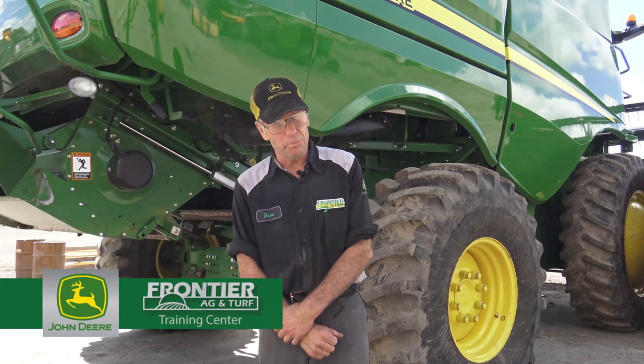Good morning. My name is Dave Hagee and this morning we're going to talk about the sieve and chaffer area of our John Deere Combine. On our inspections we want to look at a few things as red flags: damaged chaffers, worn chaffers, worn sieves for instance.